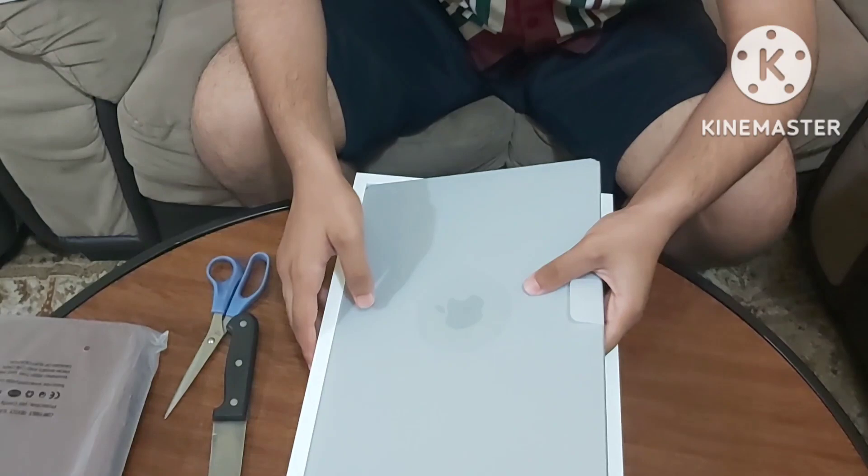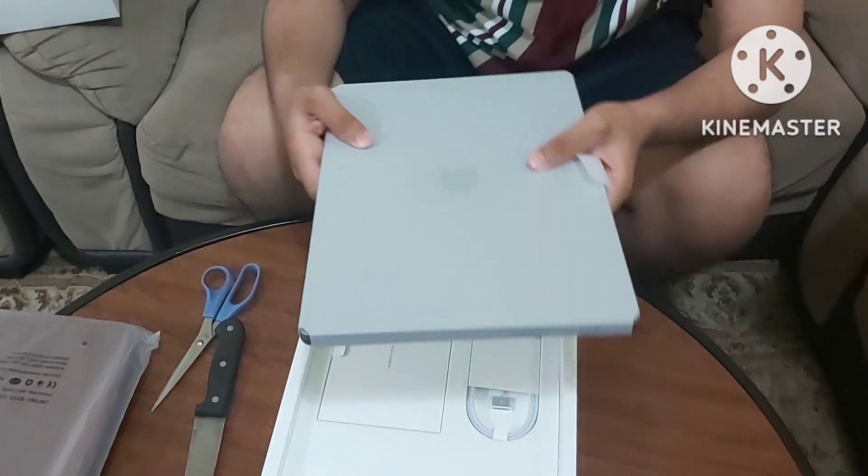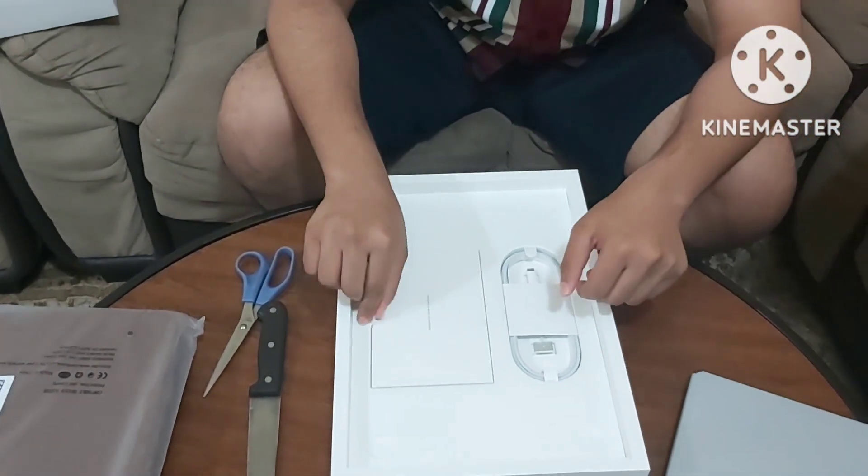And we've already off the bat, it's quite heavy for a laptop and quite thick. Let's save this for later. First, let's get to what's inside the box.